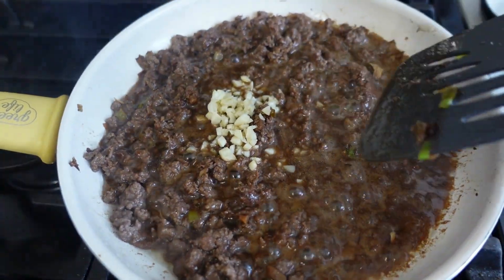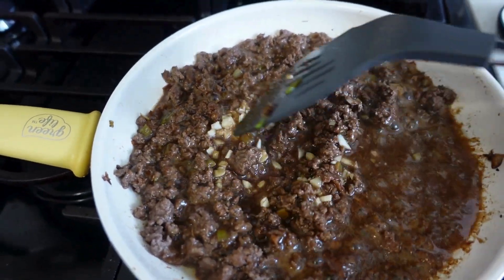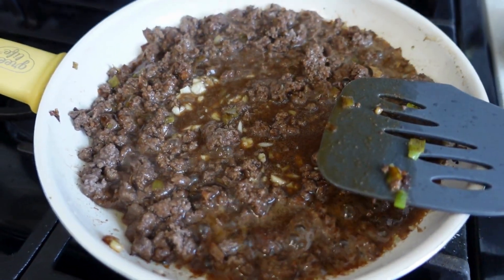I added three cloves of freshly chopped garlic, so I'm going to get that mixed in. If garlic is too strong for you, you can always use two cloves. I'll cook it for about a minute before adding my bag of coleslaw.